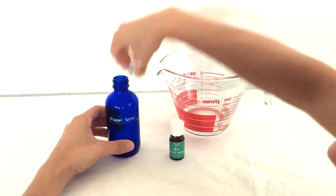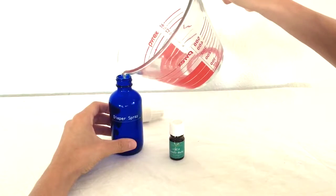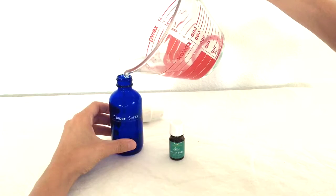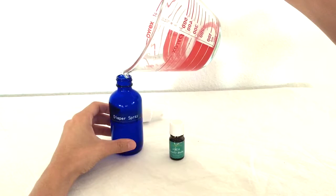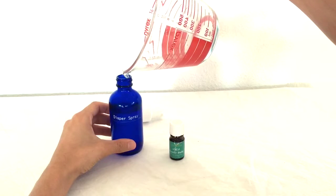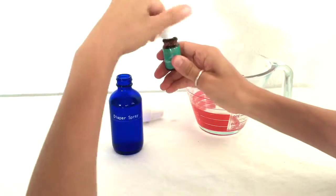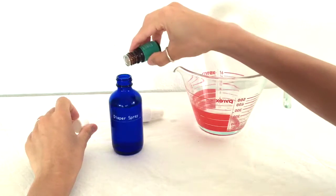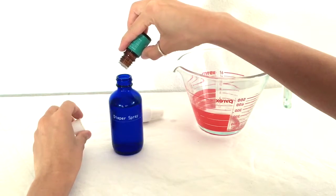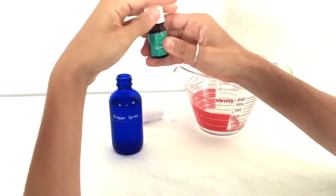Let me show you how to make it. First you're gonna want to take four ounces of distilled water, and then four drops of your gentle baby's oil. And that's all.